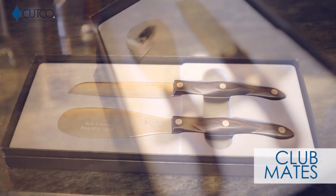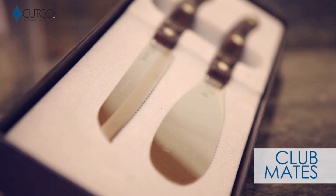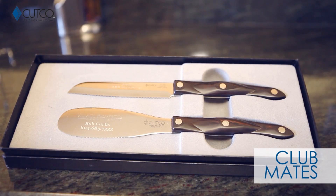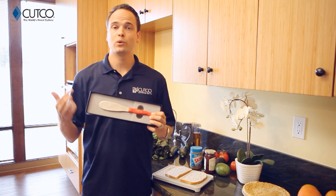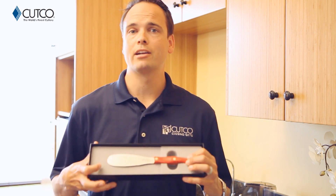The Clubmates, which includes the 5-inch Santoku trimmer and the spatula spreader — let me show you how they work. The spatula spreader is one of my personal favorites. My wife and I have two of these in the kitchen because we use them every single day, and you're going to find you can use this for a lot of different things.